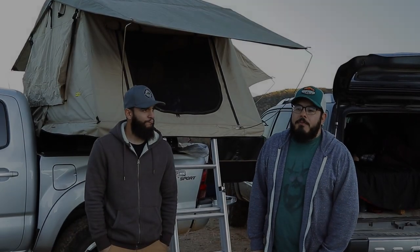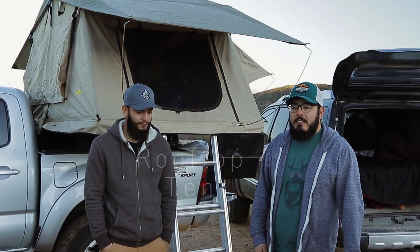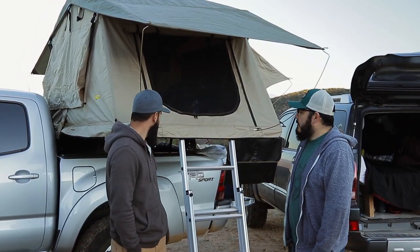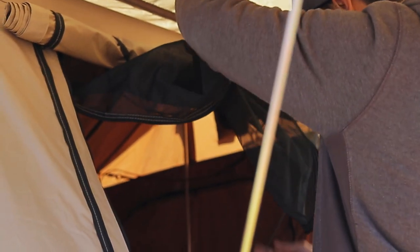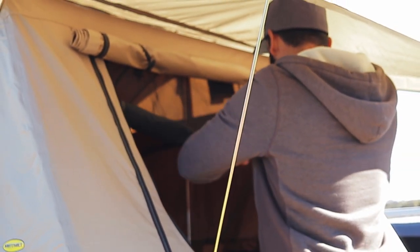The next setup is what's pretty much the most popular out there — a rooftop tent. We're here with Dorian, who has a Smittybilt Overlander rooftop tent in the bed of his truck. He paid a little over $700 for it, though the cost has gone up recently.